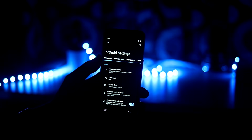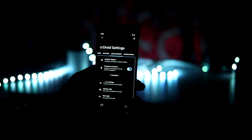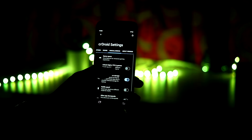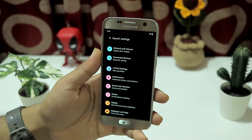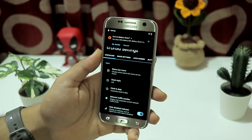The CRDroid settings — it says 'Open Goodness'. Let's open the goodness! It has a lot of features and a lot of tabs you can swipe through to explore all the features. Let's take a look at them one by one. First we have the status bar.